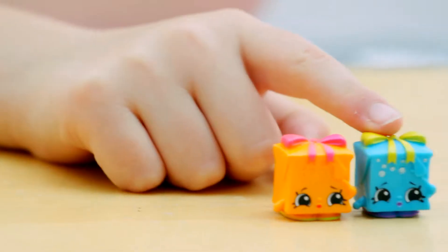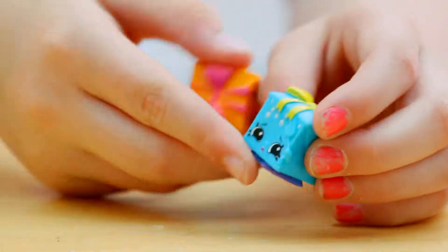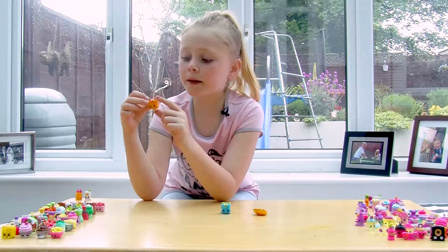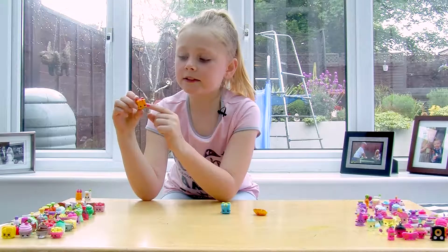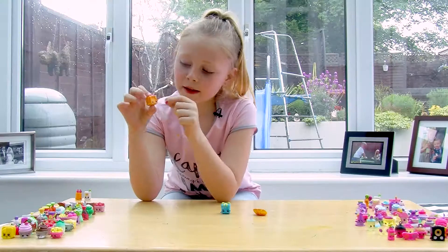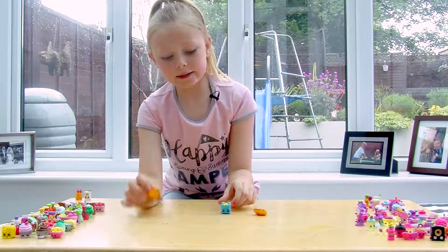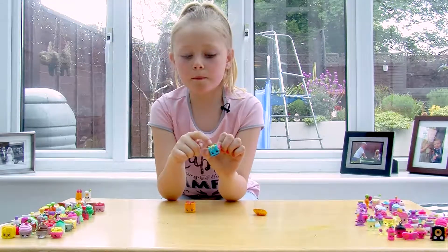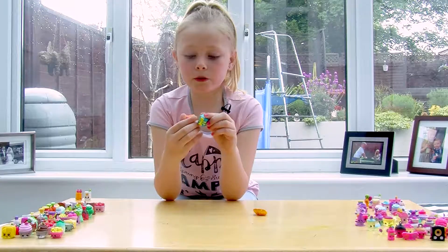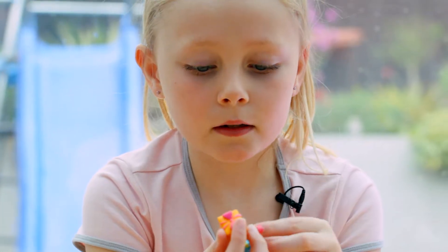These two are Gigi Gifts. This one is orange with pink straps and a pink bow, and she has little foldings for the gift wrapping. She's got a shocked face with an open mouth, and her hands are pulling the ribbon like she wants to open it. The other one is the same but blue, with a greeny-yellow bow with little ribbons and spots on the back and front, with little arms, purple feet and green feet.